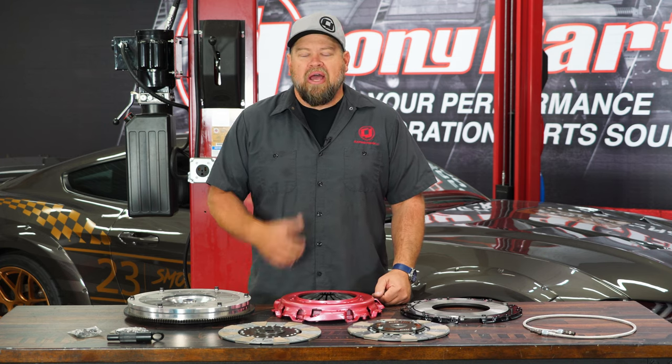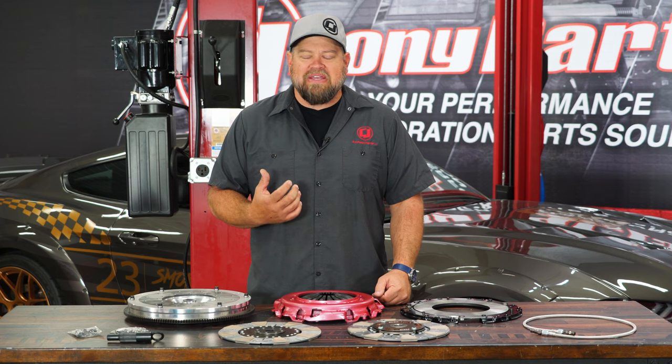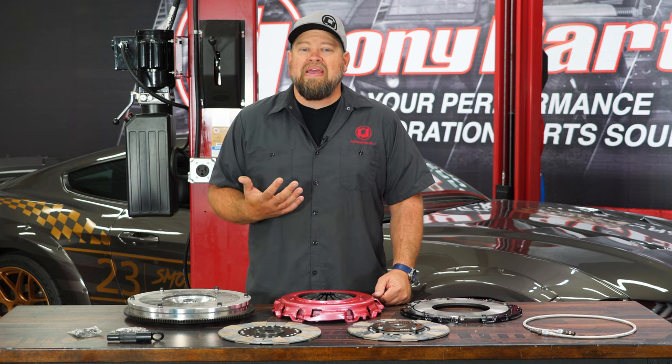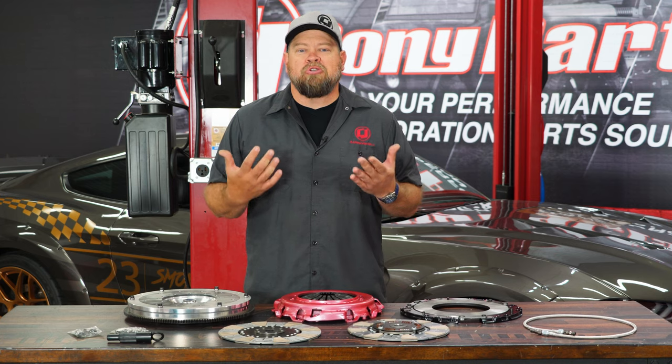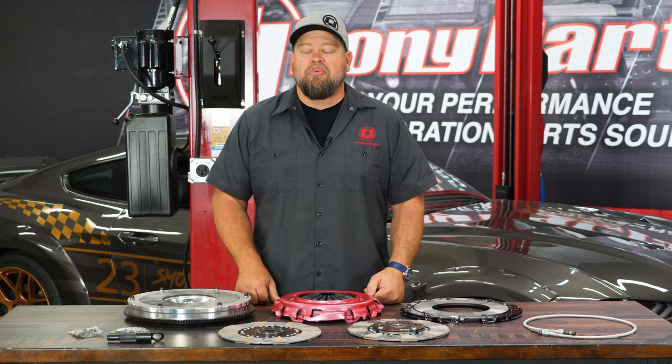While we're in there, we're also going to upgrade the clutch line. The factory clutch line is plastic, which for high horsepower, high heat use is definitely a bad idea. So we're going to replace that with a UPR stainless steel piece, which will give our clutch a much better feel overall. Let's get started with the installation.